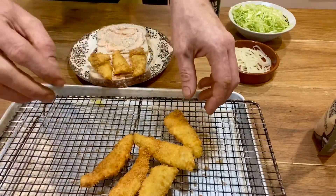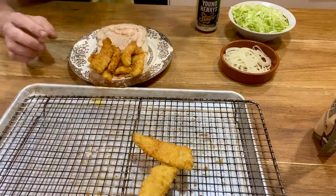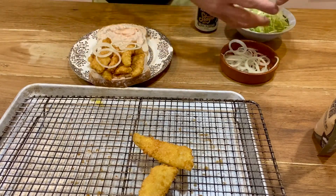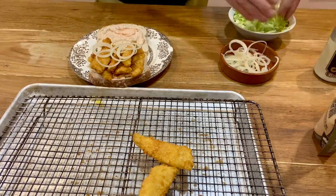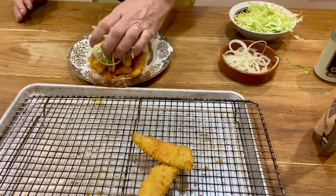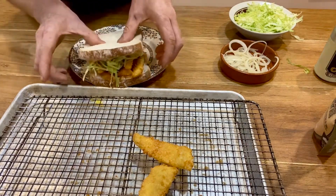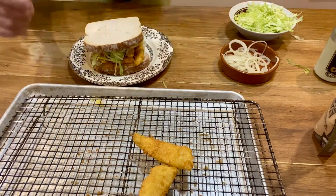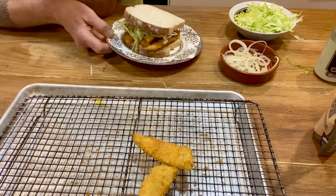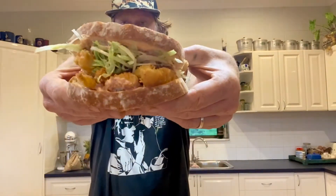All right, here we go. You've got to have probably at least a few bits of fish on there. I want to have a little bit of onion in mine as well — it doesn't have to be heaps, but it just gives it a good little bite. And then shredded lettuce. I like the iceberg. At the end of the day, you're the one making the sandwich and you've got to eat it.